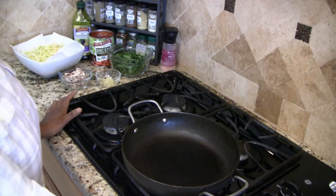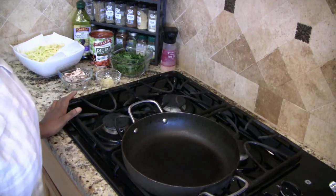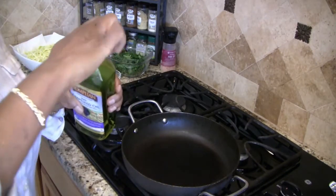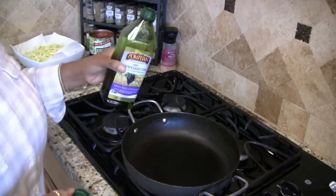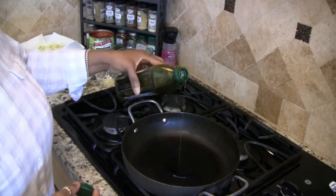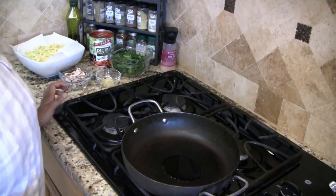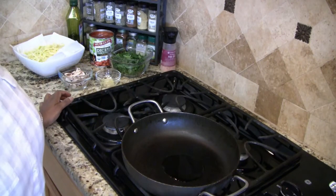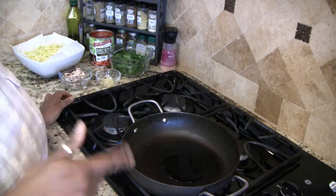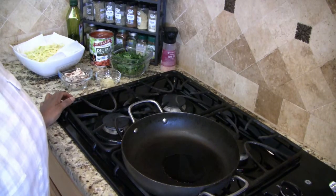To get started, I need to heat up my pan here on medium high heat, and I'm going to pour in about two tablespoons of oil. Now if you have a porcelain pan, you can definitely get away with just using vegetable stock to sauté your vegetables in. But I'm going to be using a little bit of oil.